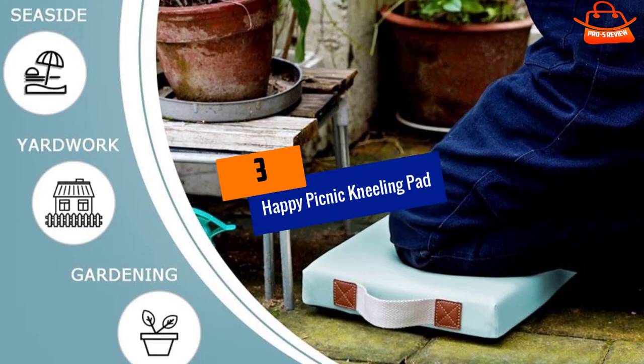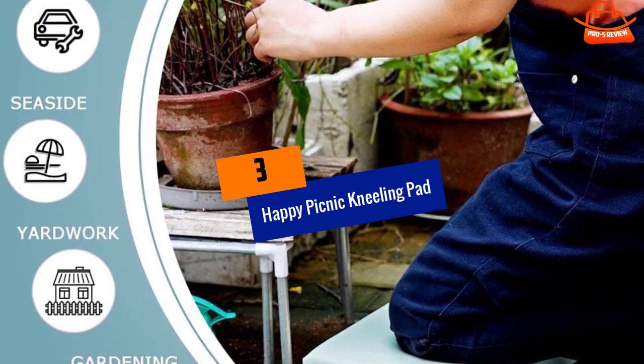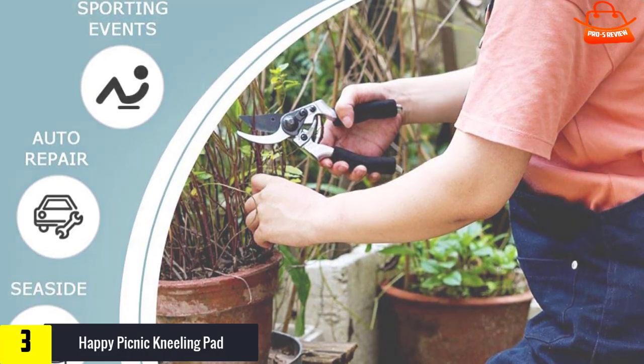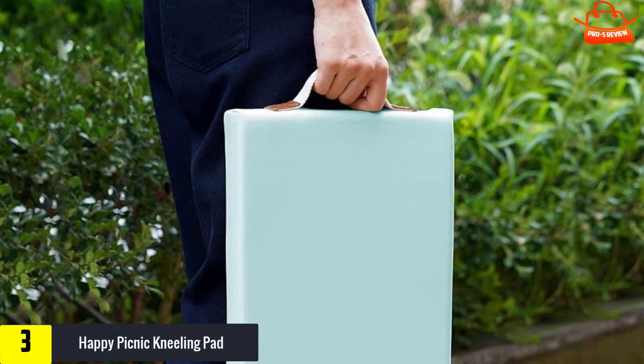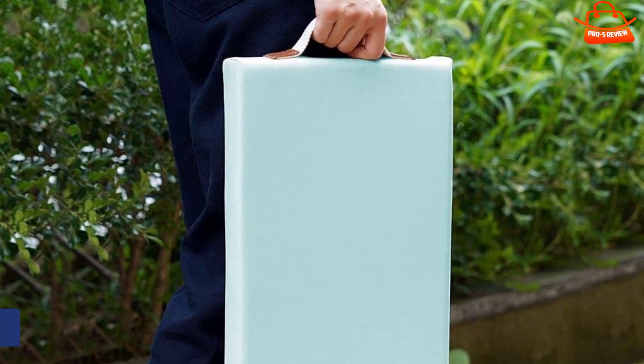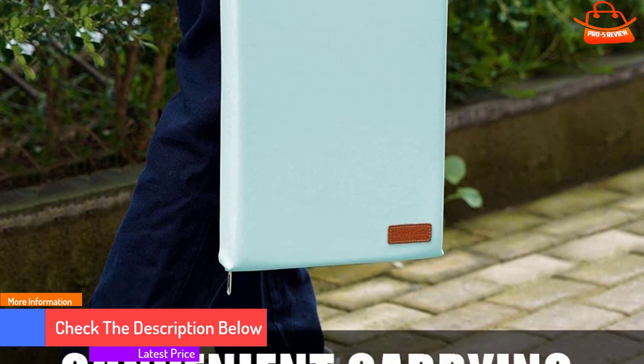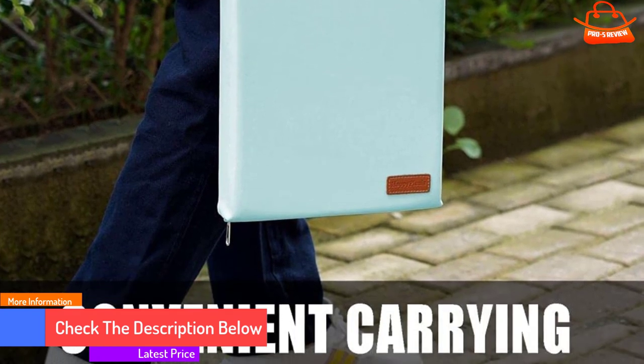At number 3, we have Happy Picnic Kneeling Pad. The Happy Picnic Kneeling Pad is offered in a variety of bright color options, and its 2 inches of sponge-like foam are designed to provide extra comfort during outdoor tasks. The bottom is non-slip, which takes the worry out of gardening on uneven ground.